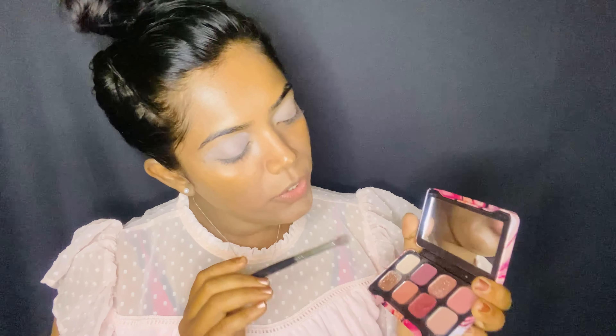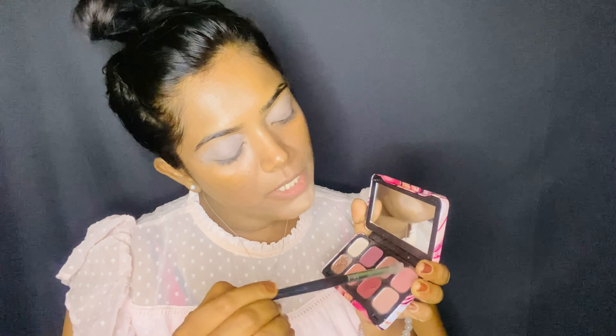Now once the base is set, we'll be starting with the actual eyeshadow. I'm using a little bit of a peachy-mama color — not peach exactly, but close. You can even use the tip of your fingers to apply it.